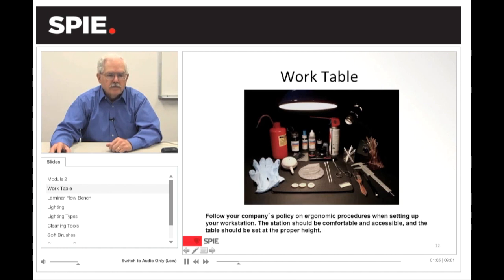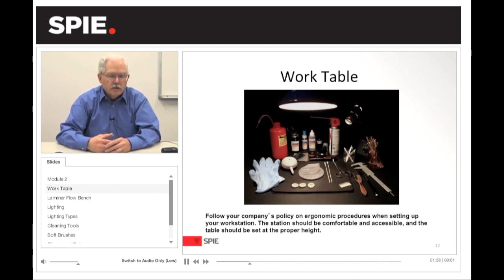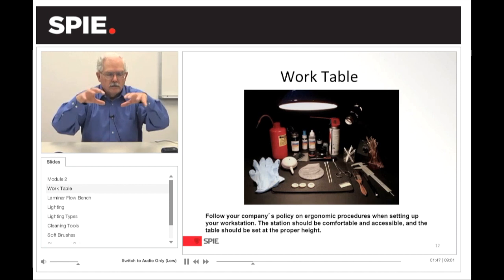You have your protection gloves, and also a hand puffer here to help remove dust as you work with it. Generally, you want to make sure the area is in a darkened area — the background here is dark — so it makes it easier to inspect the optic with nothing in the background. As always, follow your company's policy on ergonomic procedures, and make sure the table is set at the correct height so things are accessible without overreaching.